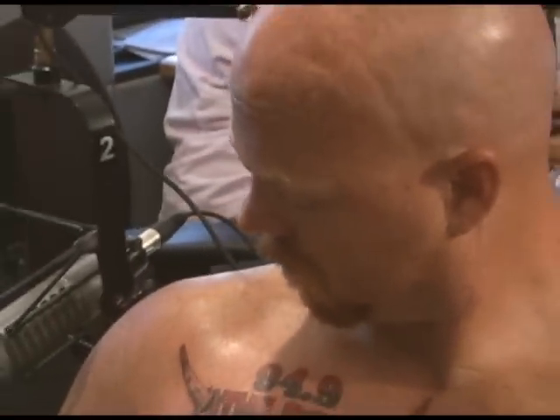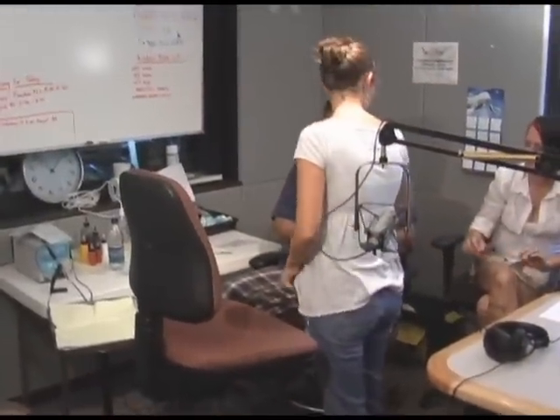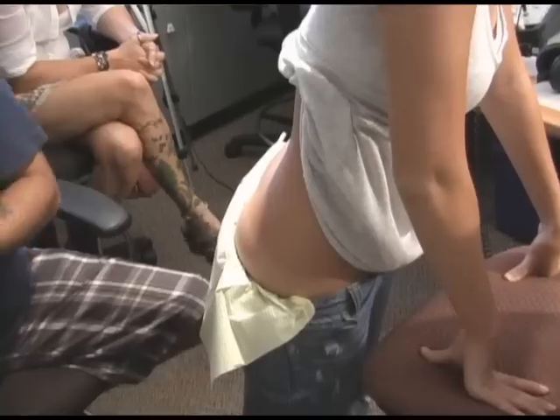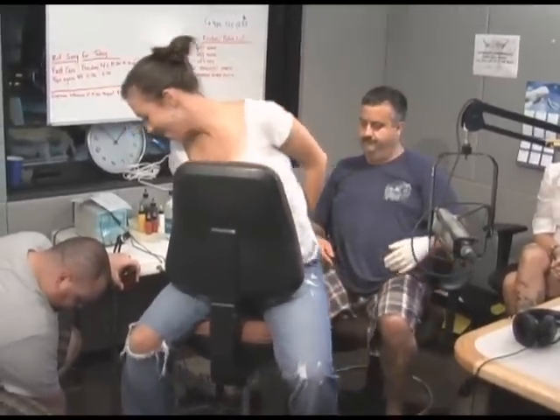I heard the machine go off a couple of minutes ago — are you finished with the first tattoo? We are finished with the first tattoo. That didn't take any time at all and it looks really good. How long did that take? The whole process — about 20 to 25 minutes maybe. Dennis just got his tattoo. The tattoo is of our logo.